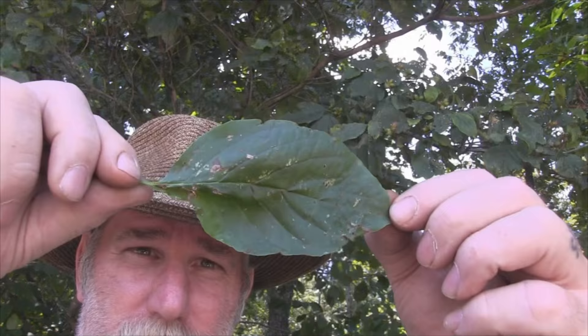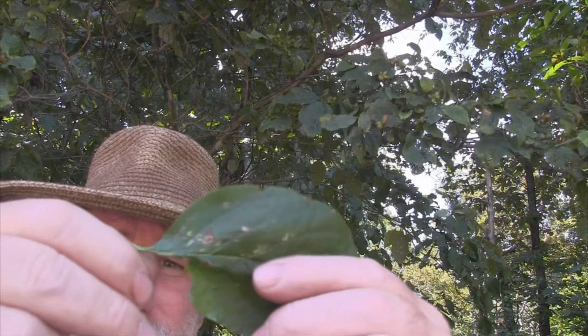This is the leaf of the dogwood, and they are opposite each other on the branch. Let's also look at the bark because the bark is a very distinguishing feature of this tree as well. One of the things I try to find when looking at trees is trees that have similar energetics to important plants I would normally use, so I have that four-season resource. The dogwood is a very good tree with energetics similar to boneset. It's a heavy diaphoretic — probably a third-degree diaphoretic — which means it's going to raise your body's core temperature and help you fight off internal infections like the flu.